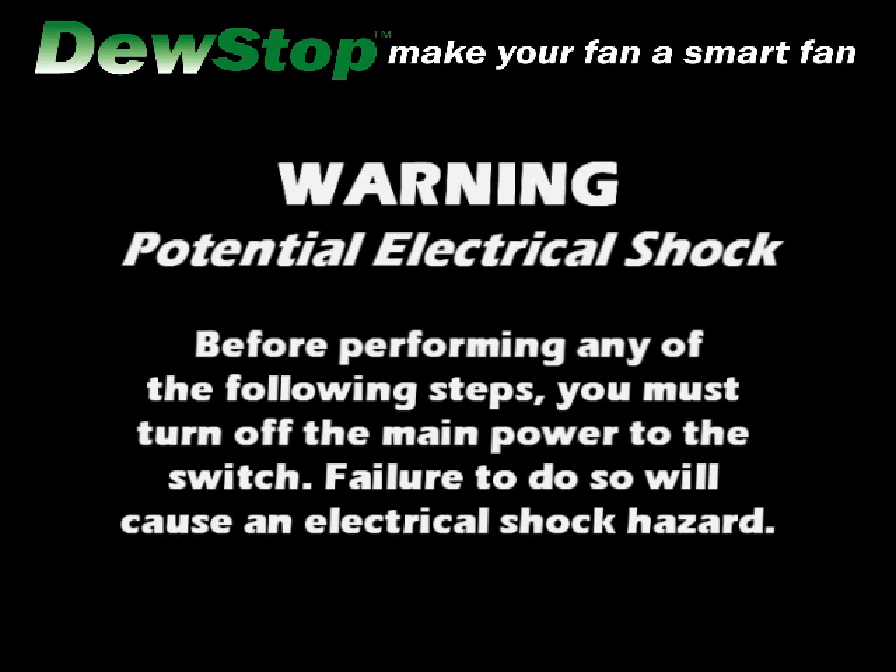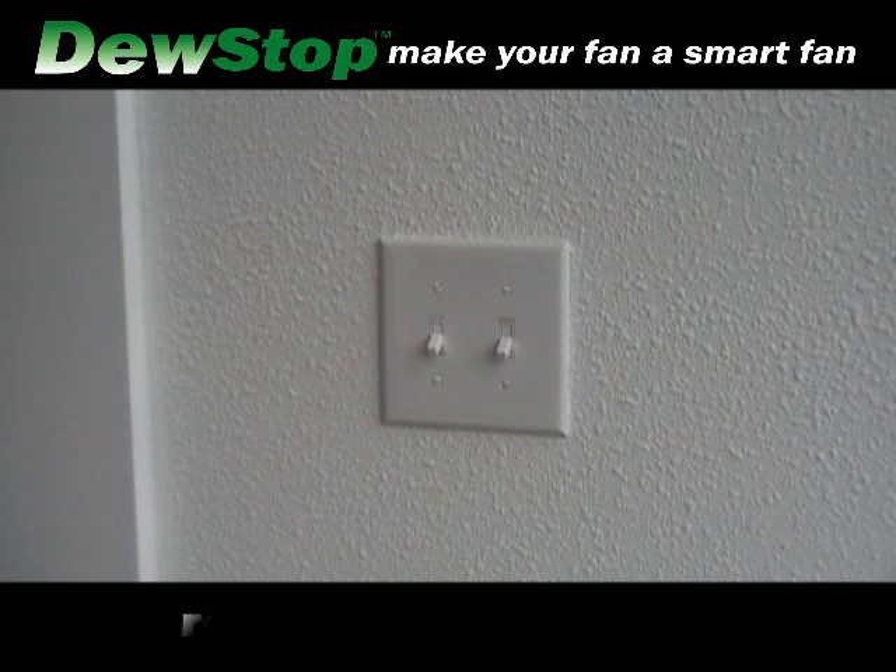Warning: potential electrical shock. Before performing any of the following steps, you must turn off the main power to the switch. Failure to do so will cause an electrical shock hazard.